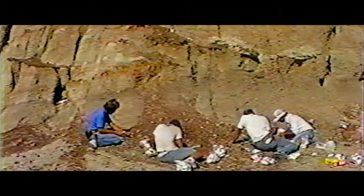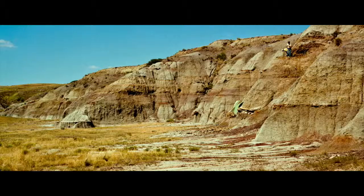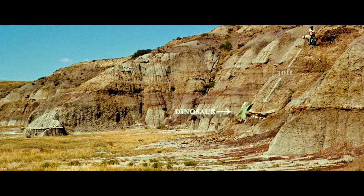The plan of attack is to protect the specimen first of all, and then you go above the specimen and dig down to it so that you can get all the way around it to remove it from the cliff.